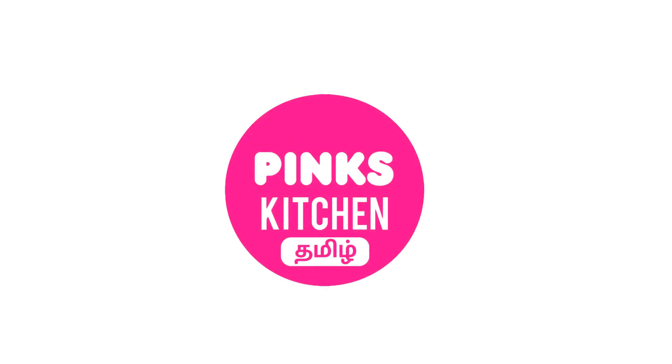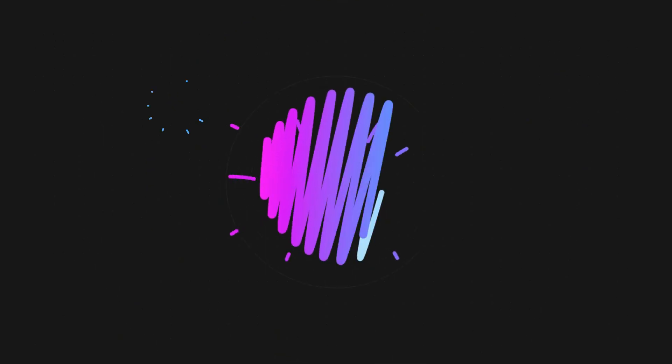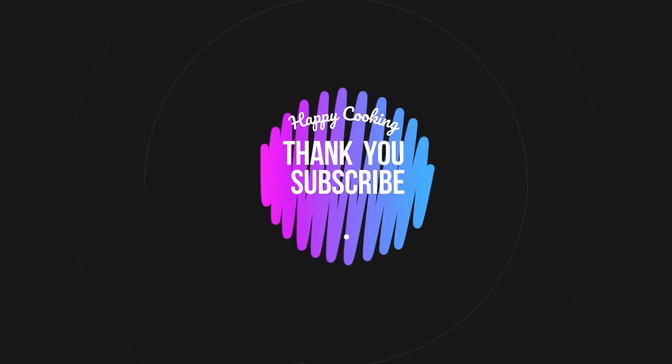If you wish to check out our recipes in Tamil, you can visit Pink's Kitchen Tamil channel — I'll be giving the channel link in the description box. Happy cooking and thanks for watching this video. I'll meet you all with another interesting recipe, until then bye friends!